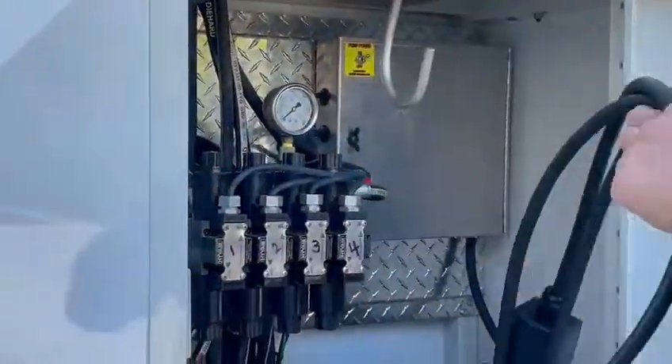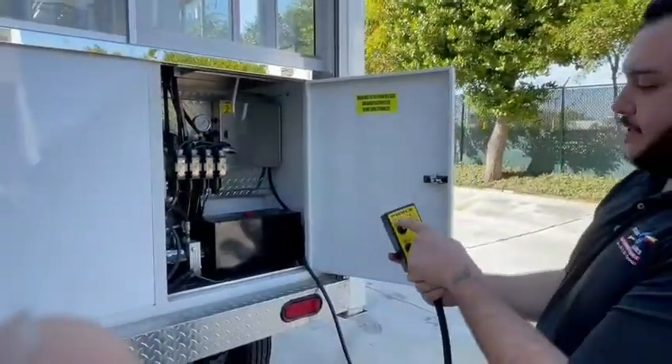Now to bring down the legs, you go here in this box — this is your hydraulics for your legs. You have a power switch right here, you have to flip it on. And then here's your control box, indicating each different leg.